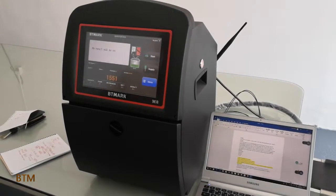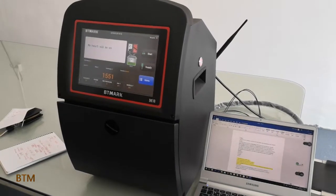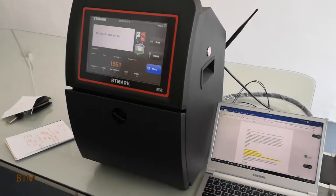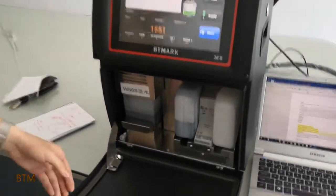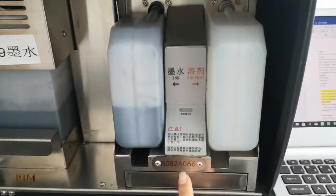The first question is: every machine has a main code. The main code is inside of the machine. The main code is over there. Every machine has a different main code.